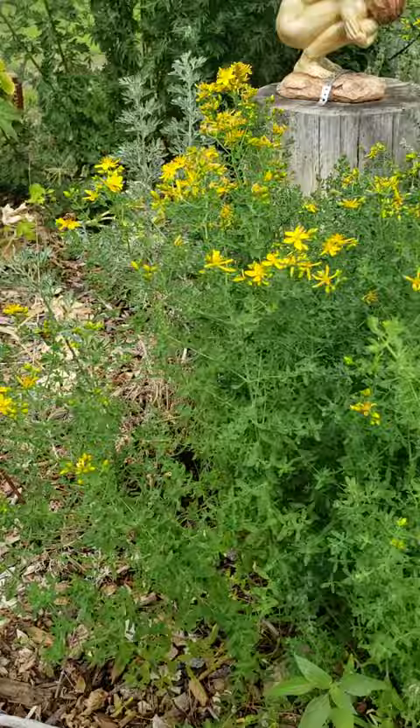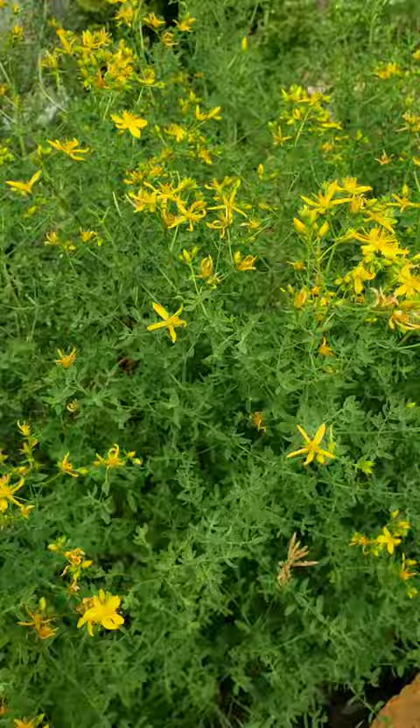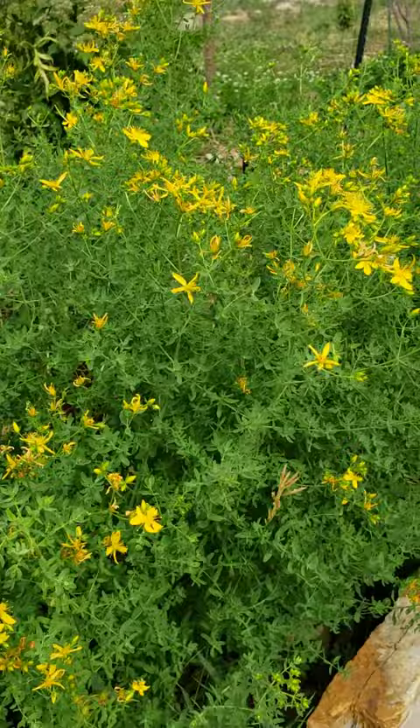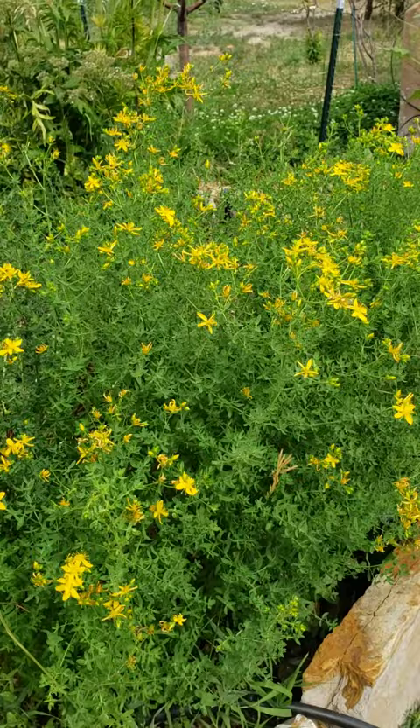This is St. John's Wort. Most people will be using the flower tops for this plant, and you want to start pulling them now, because later in the year they sometimes don't bloom very well due to the intense heat and having passed their stage of growing. Keep in mind that some of your open blooms will only last a couple of days and then they die, so you'll have to harvest every other day to collect as many as possible.